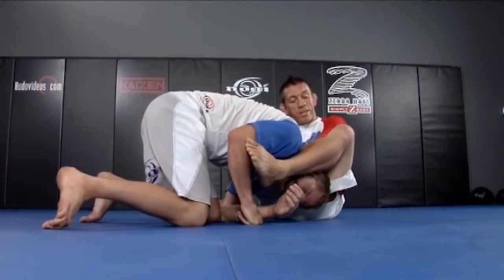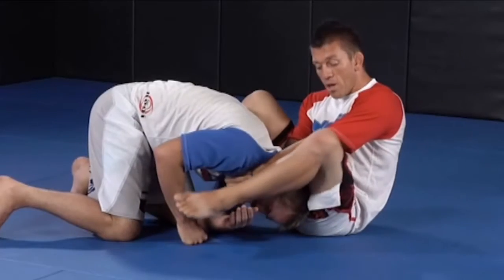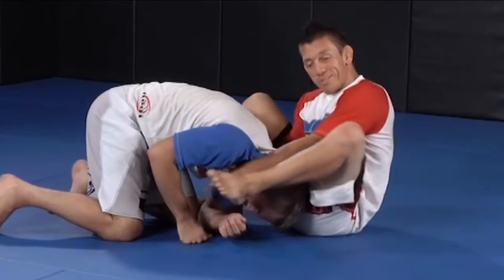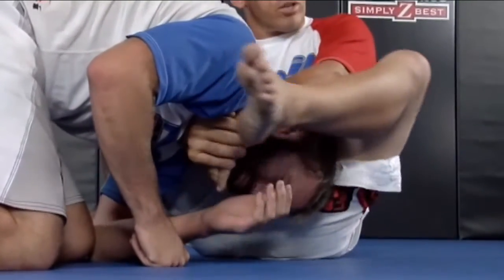Keep this leg pinning his head together. I'm going to pull up and roll back just like I was before. The more I straighten my leg — like I'm kickstarting a motorcycle — it pushes his head down and causes the choke to get tighter.